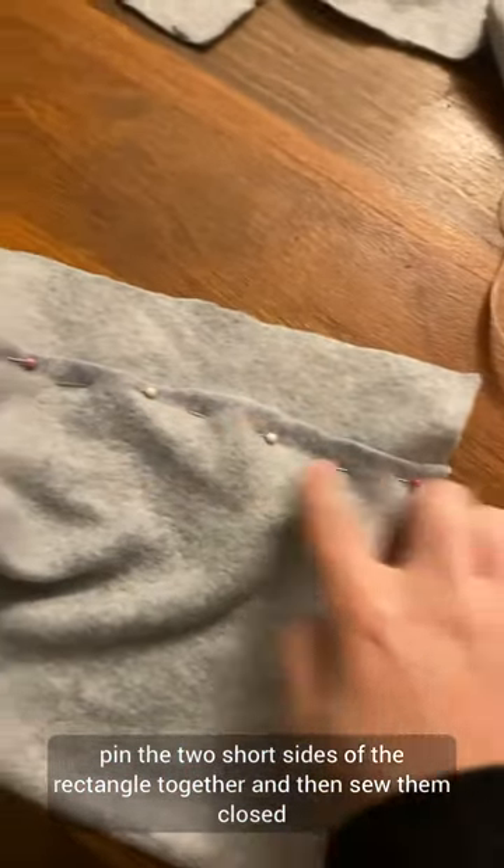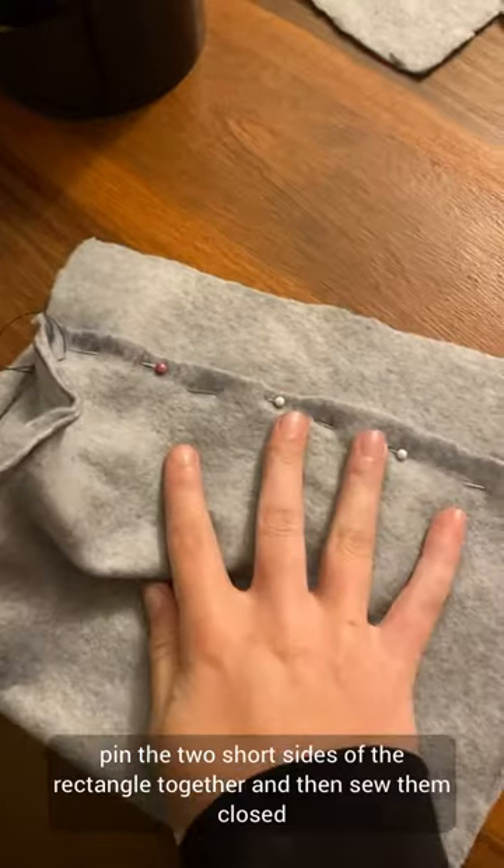Pin the two short sides of the rectangle together and sew them closed. You've made the inner lining — it might look a little bit messy.